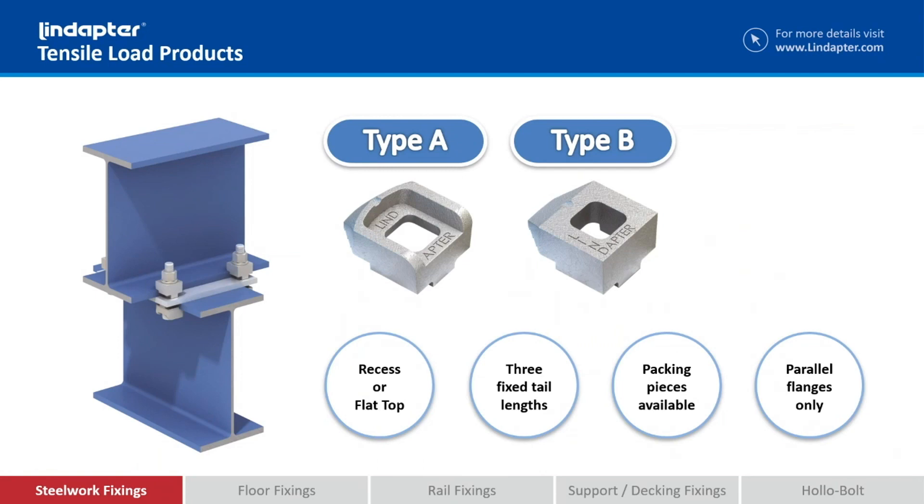If you look at the back of the type A and the type B, you'll see a little step or tail. These are manufactured in three different tail lengths. The length of the tail has to roughly match the flange thickness that you're clamping onto. If we can't get it exact, there are packing pieces available to expand that range, so we can cover a wide range of flange thicknesses with just that one product and a range of packing pieces.